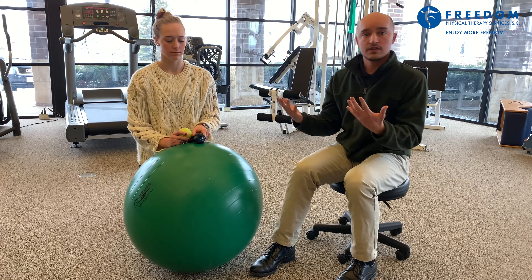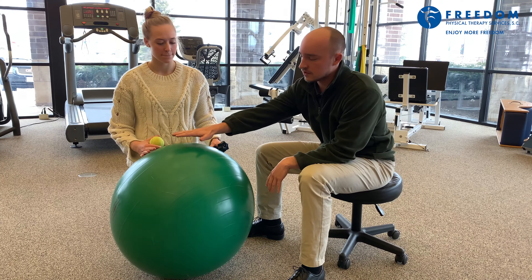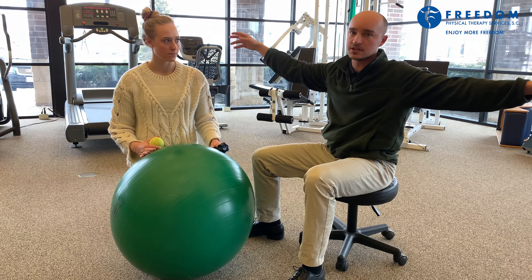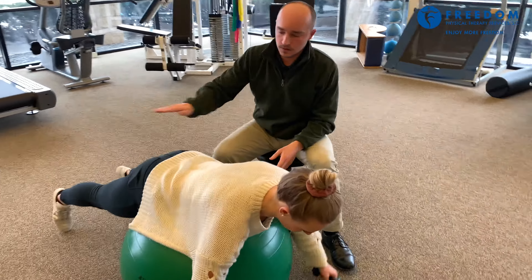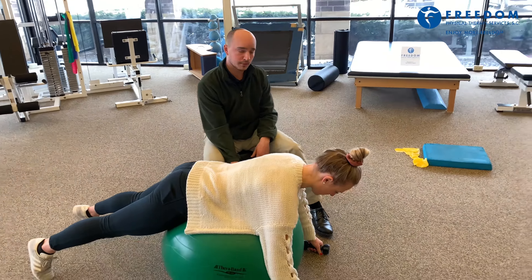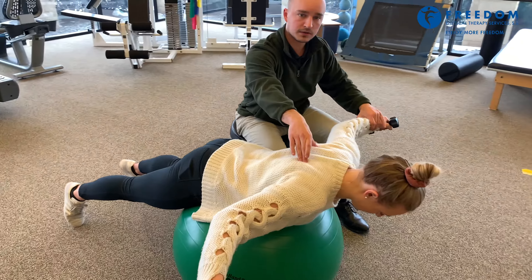So this is Brie. She's in the rehab phase where she's ready to go back to sport. One exercise is an overhead tee with rhythmic stabilization. I'm going to have her get into a plank position on the ball, with legs straight and the body supported by the ball. Her arms are going to be pulled up into what we call the tee position, and her shoulder blades are going to be held stable.